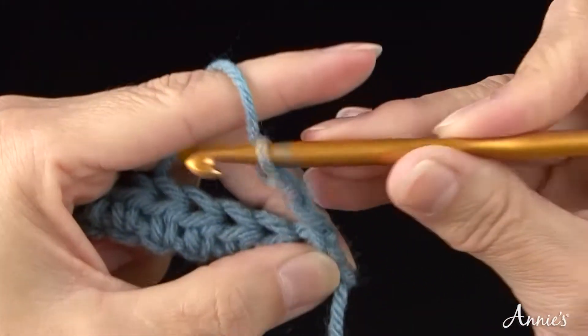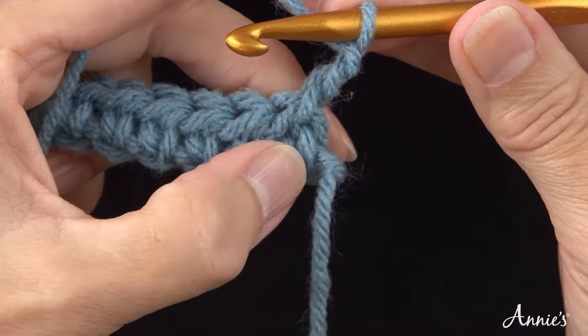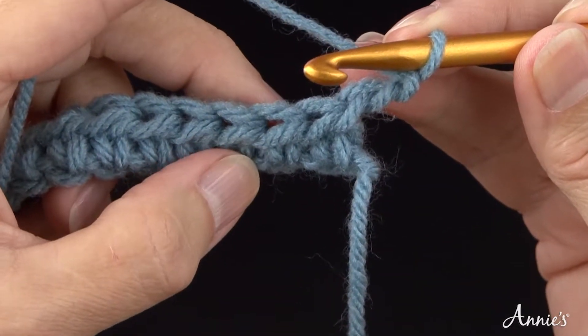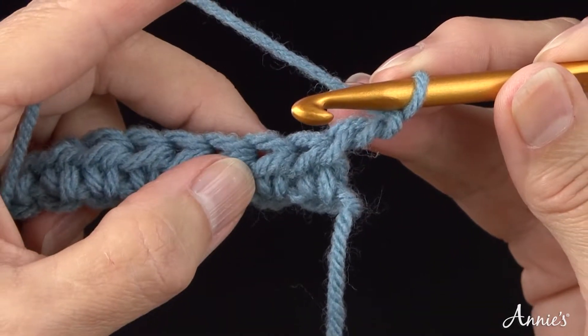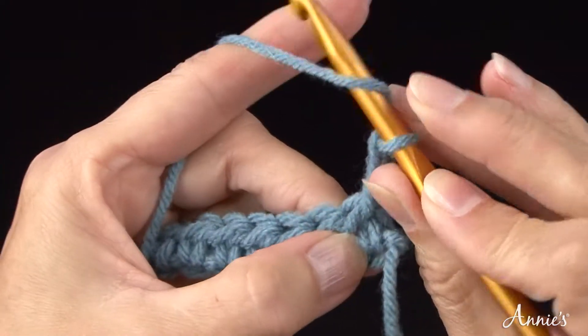Like double crochet, the turning chain counts as a stitch in the half double crochet unless your pattern specifies otherwise. Skip the first half double crochet of the previous row. Be sure to insert the crochet hook under the top two loops of the stitch. Work a half double crochet in the second stitch and in each remaining stitch across the previous row.